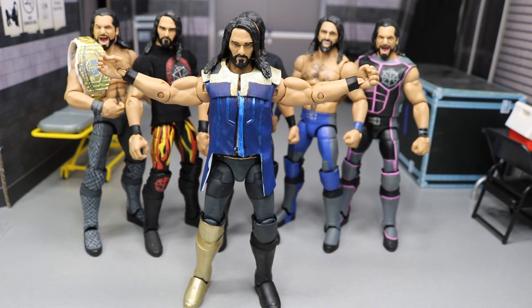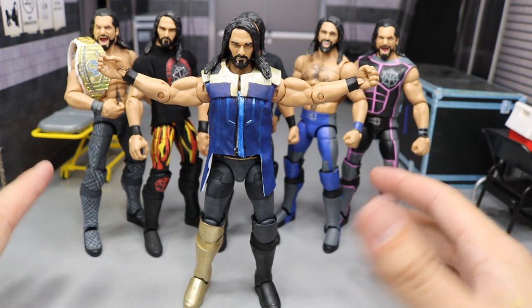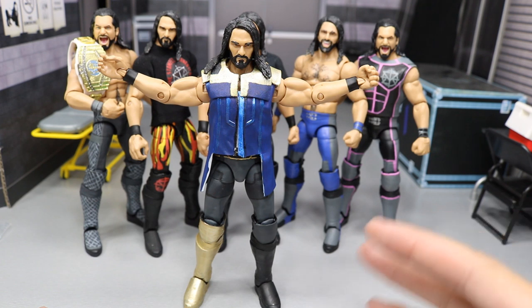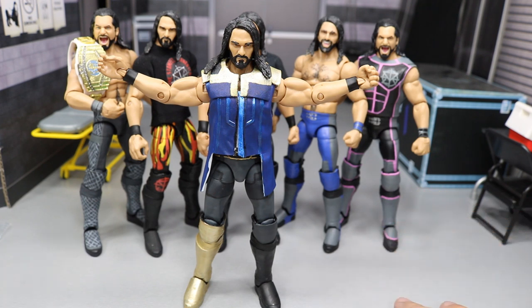In today's video, ladies and gentlemen, it is time to finally reveal my Thanos or SummerSlam 2018 Custom Seth Rollins figure. Here it is in the plastic instead of in the flesh, but I teased it on Instagram. I said, which one do you want to see first - the purple AJ or the Thanos Seth Rollins? Everyone wanted to see the Thanos Seth Rollins from SummerSlam 2018.